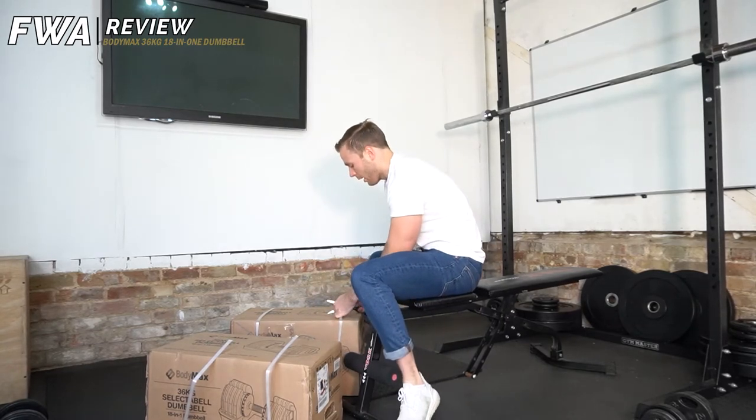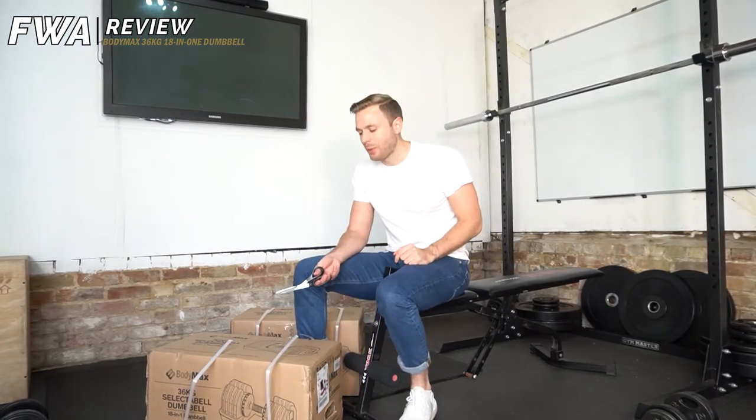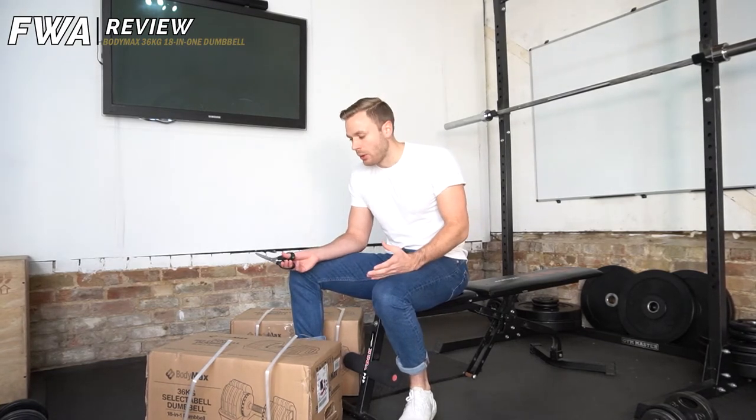I mean, not too expensive — these dumbbells are about £640, which I know sounds like an outrageous amount. But if you think about it, for a pair of rubber dumbbells, if you're looking at just a pair of 36s on their own with no adjustable, they're probably going to be about £200 for a pair. And especially if you go for like Rogue or really top brands, they're going to get really expensive.